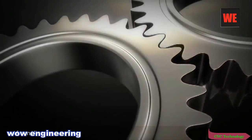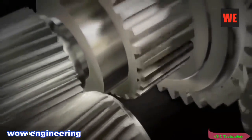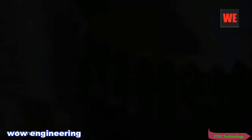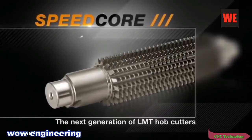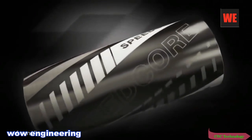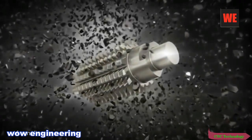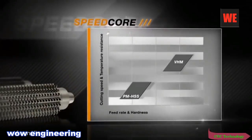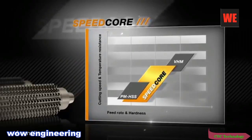Without cogs and gears, the world would grind to a halt. More than 1 billion gears are produced globally every year. In order to make gear production more efficient, LMT has developed a global first: Speedcore. Speedcore is a revolutionary cutting material with unique properties — the basis of a new and groundbreaking generation of hobs. Speedcore outstrips the performance of traditional HSS hobs and achieves cutting figures that were previously the preserve of solid carbide mills.